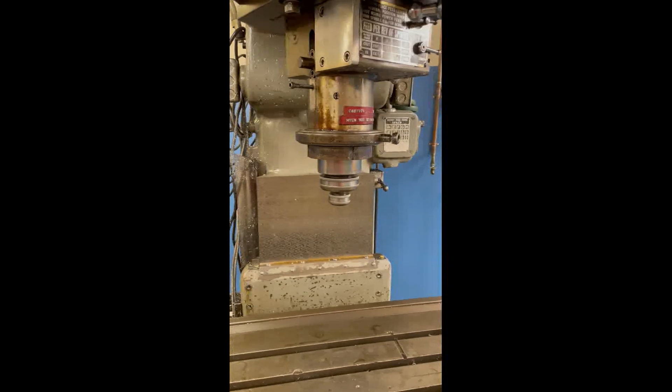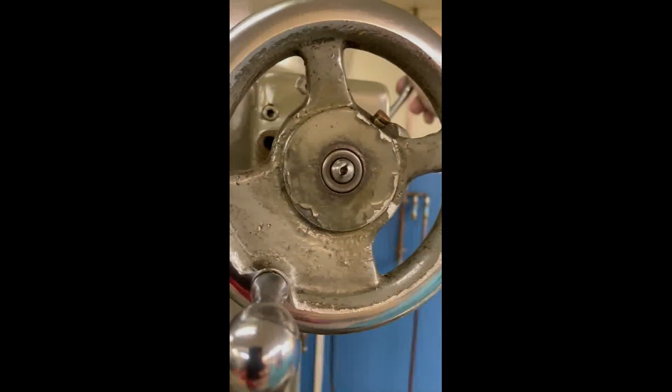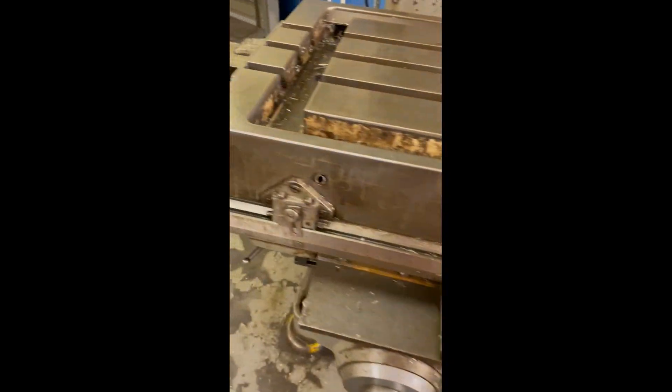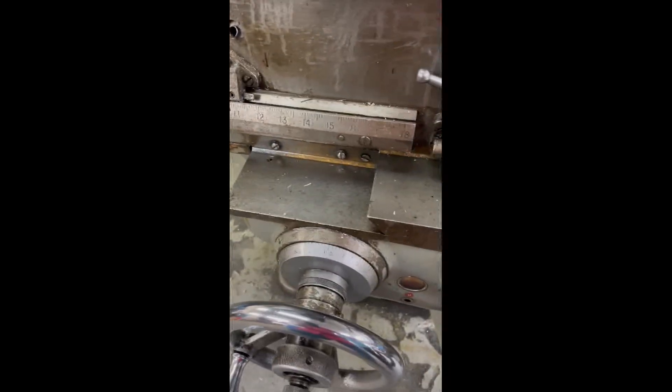Do you want to go in a circle again? Sure. So the wire was working, right? Oh, yeah. Go ahead.